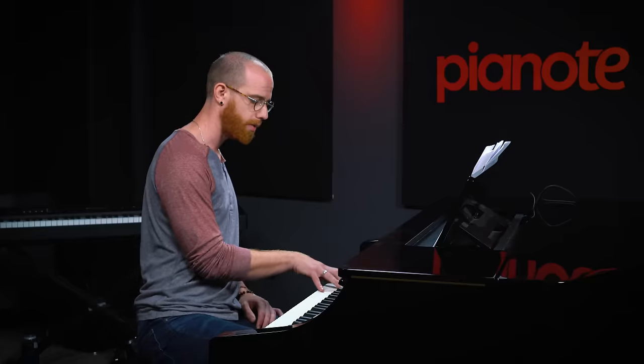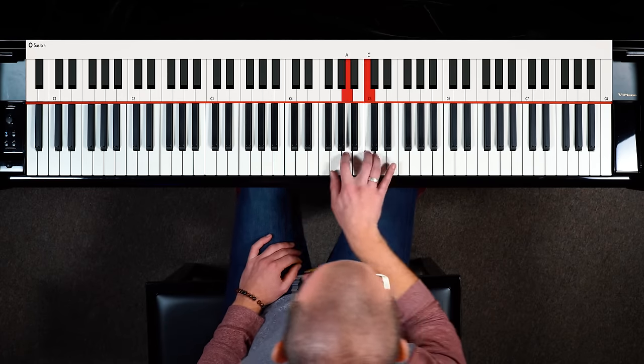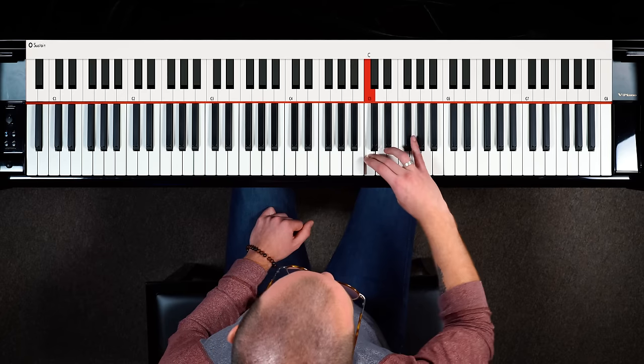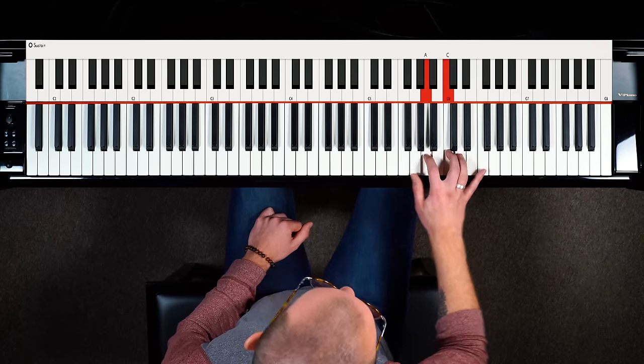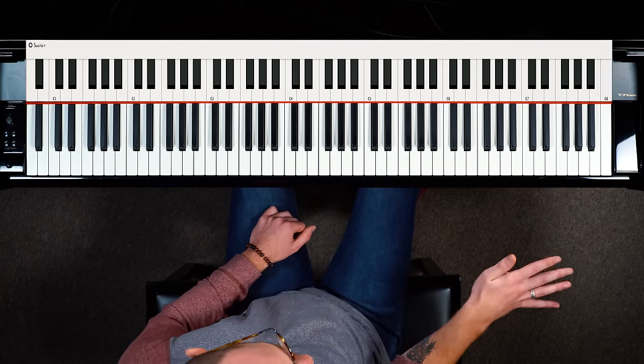The arpeggio is a great exercise for expanding your accuracy and range across the piano because you can go up multiple octaves very quickly. Make sure you're practicing super slow and thinking about the moments where you reset for the new octave.